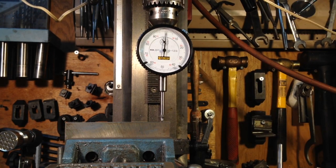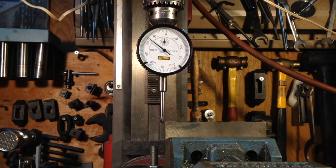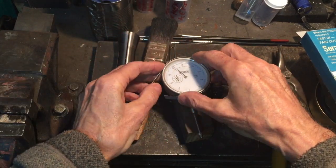That is perfectly good for me. The dial had to be protected in the chuck, so I wrapped it around an aluminum band.